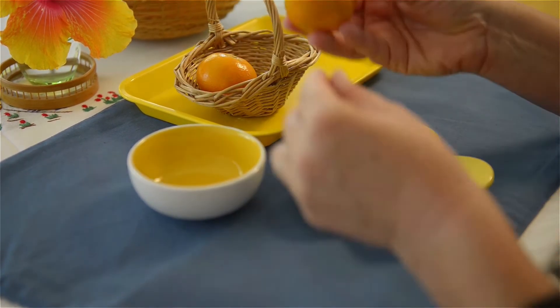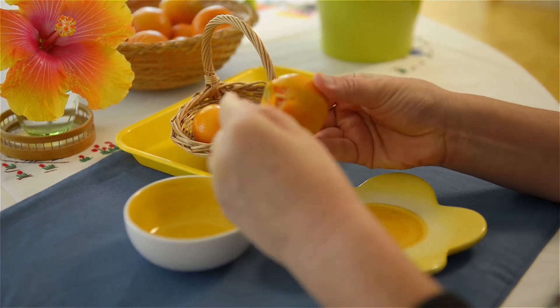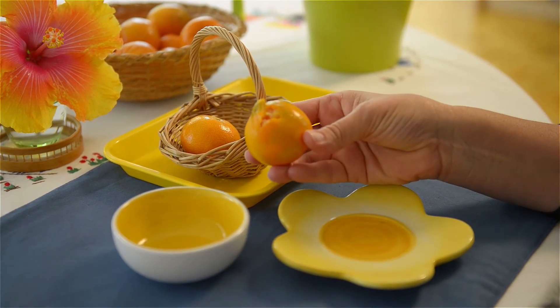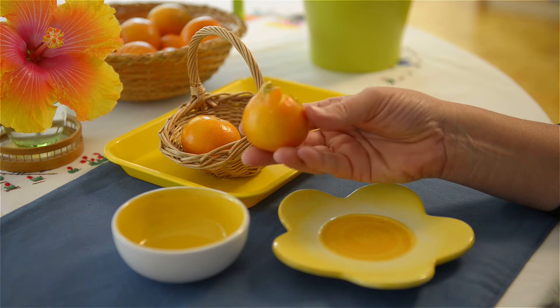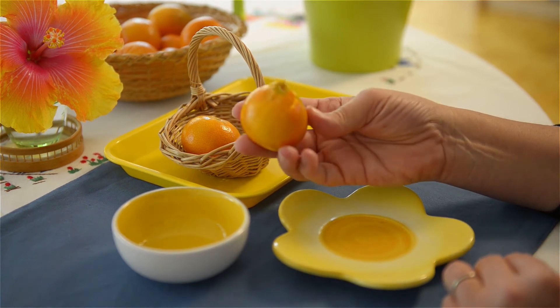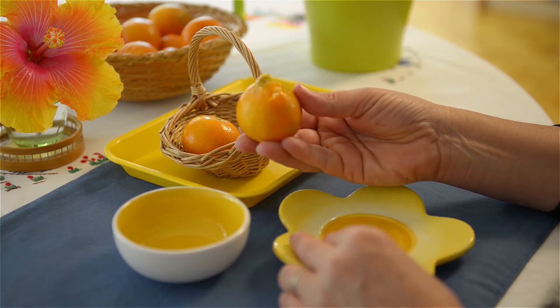Later on I always like to start the clementine just so that it's a little easier for the child, so I'll leave it out like this so the child can start peeling on their own. The first time though, I'm going to show them without too many words and just let them know this is something they can do on their own later.